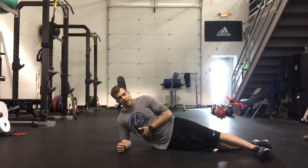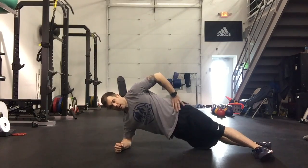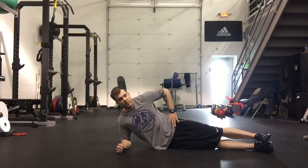From here, back out to a staggered stance — a little bit harder. And the most difficult version is with your feet stacked up on top of each other.